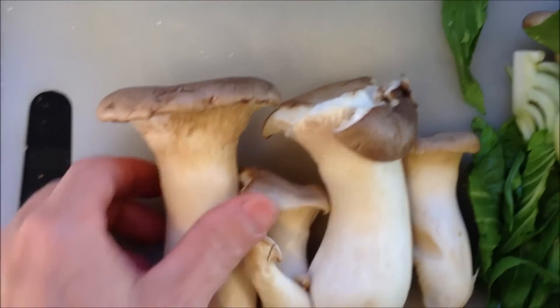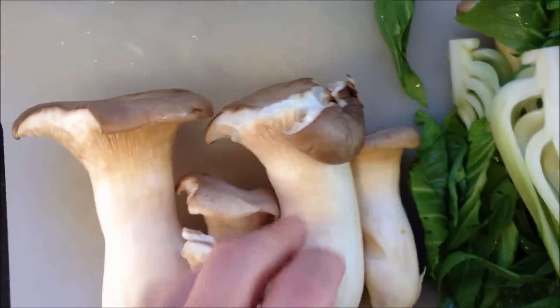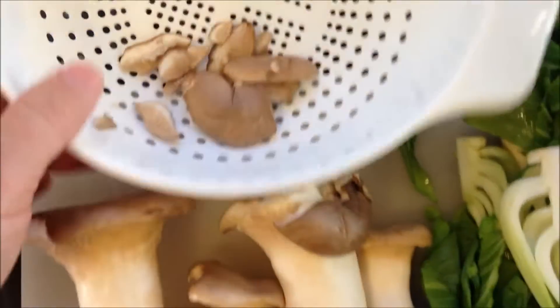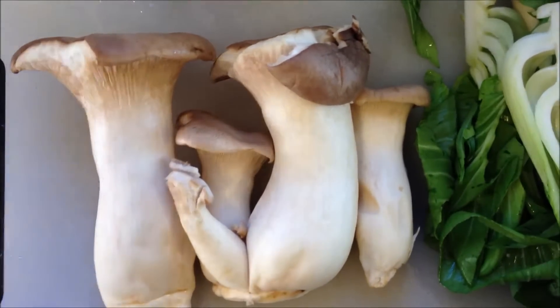These are some pretty interesting mushrooms — I actually don't even know what type they are. I got them at the Asian market. So I'm going to chop these up. They'll all steam very quickly and we're good to go.